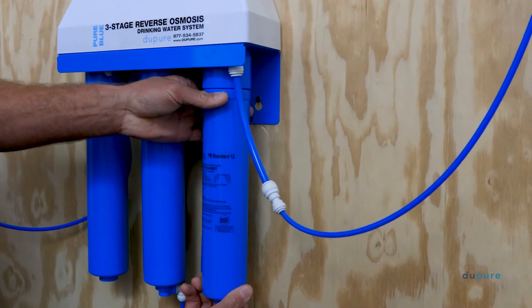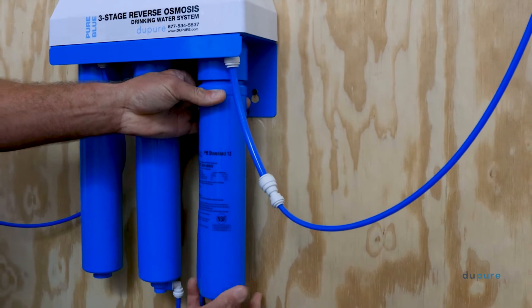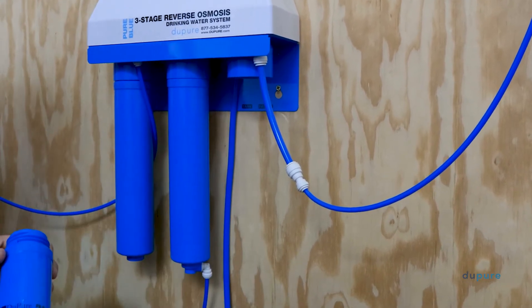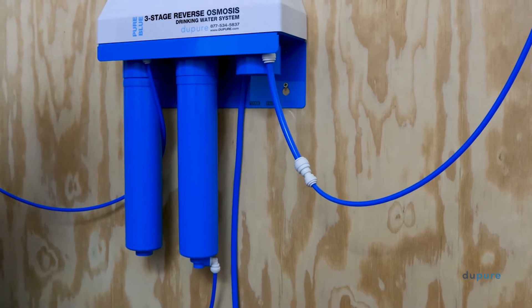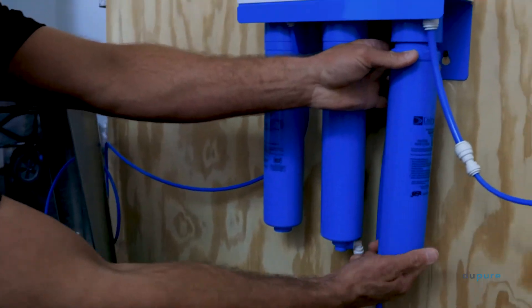Then, you will remove the post filter by turning it clockwise until it is clear of the manifold. Now, it's time to begin the flushing procedure.